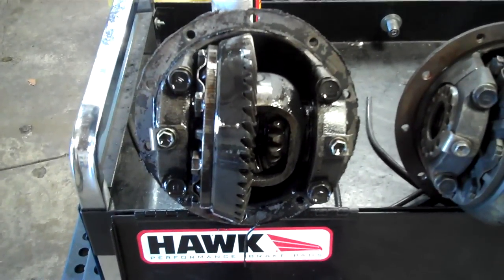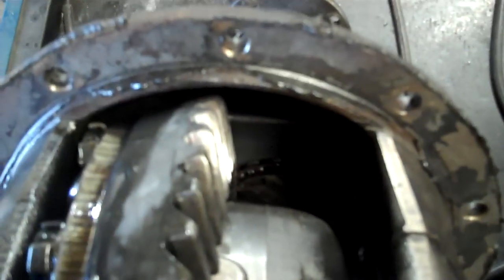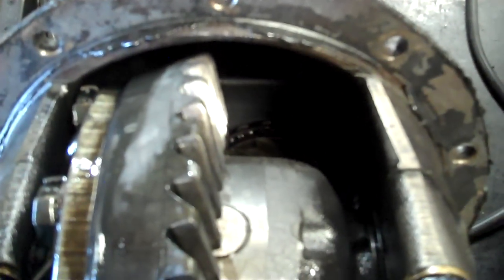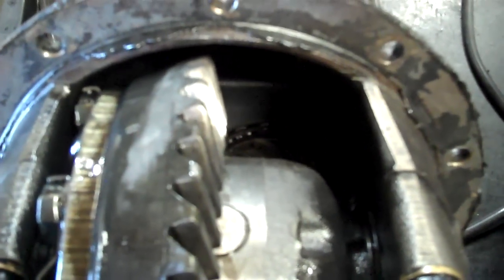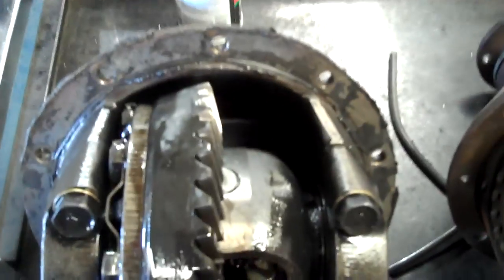I've got an AE86 Corolla GTS rear diff. This is an open diff. The reason why this diff is out is it was making tons of whining noise on load — meaning on the freeway at any RPM. If I applied the gas, the car would actually whine from the rear end.